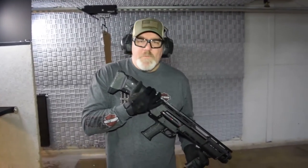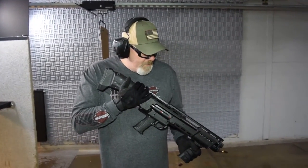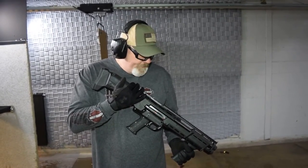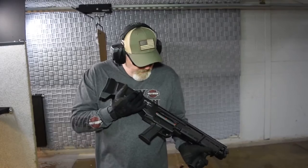We've got this fully loaded with 14 rounds in the tubes and we're going to try and do some rapid-fire exercises and see just how fast this thing will shoot.